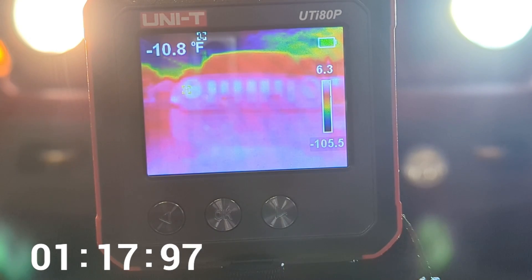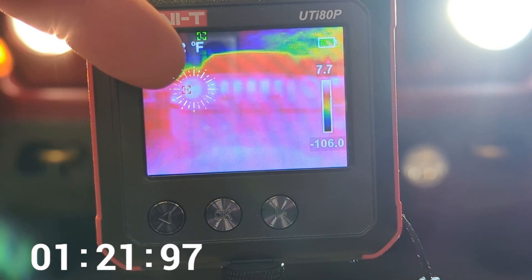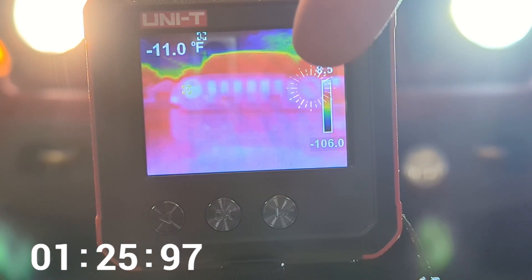What we can see at this point is that this headlight is turning white — showing the hotter temperature right there — versus this headlight over here which is still not getting as warm.